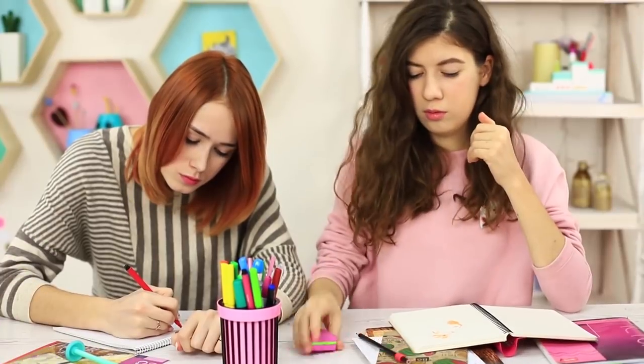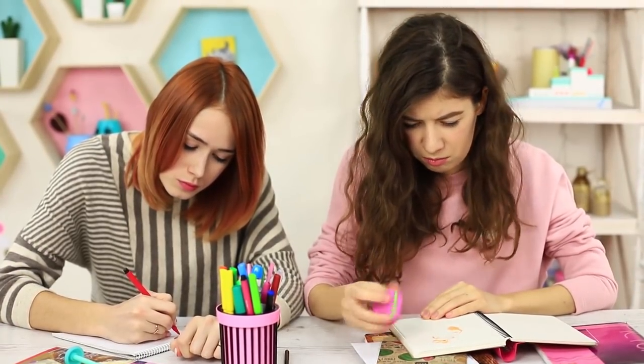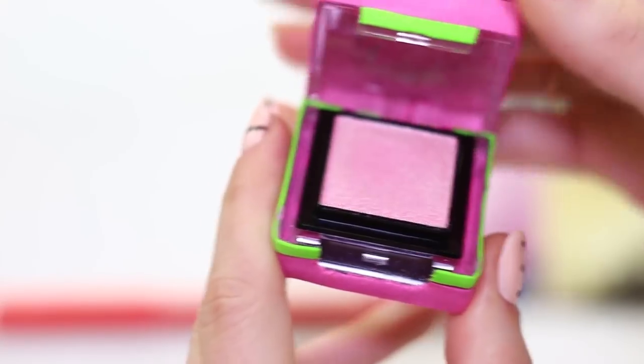I need to erase a pencil and take an eraser, but it's makeup again. This time it's eyeshadow inside.